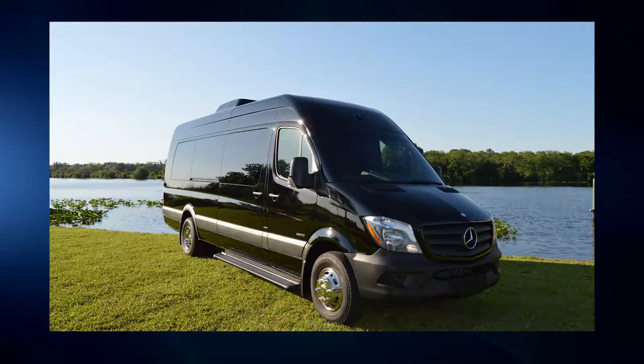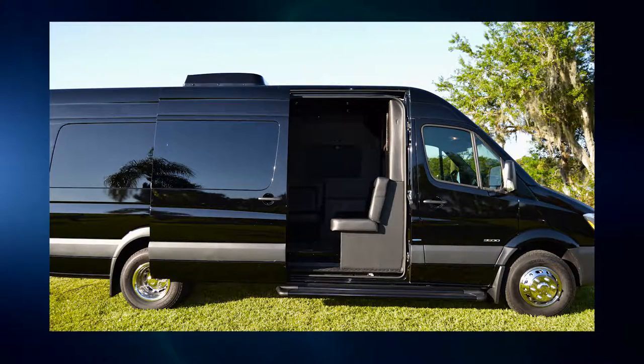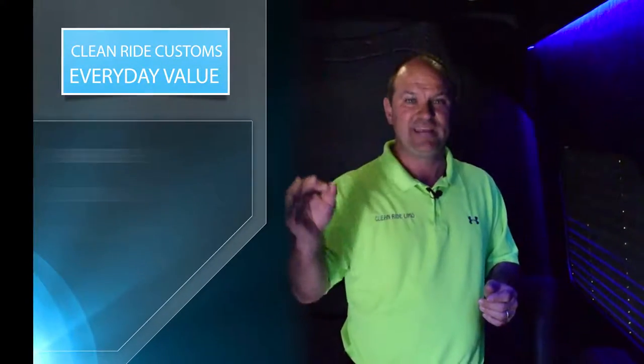Sprinter limos are the wave of the future for limos. Yes, you are going to need a few stretches, because everybody wants a stretch for wedding pictures every now and then, but for the majority of your limousine work, the Sprinter limousine is the way to go, and we want to build it for you — simple, clean, inexpensive, yet high quality.